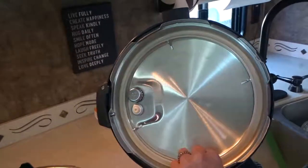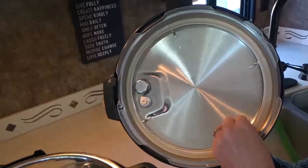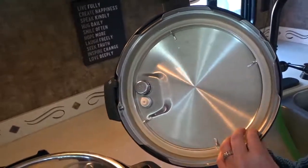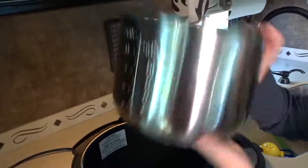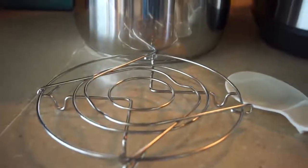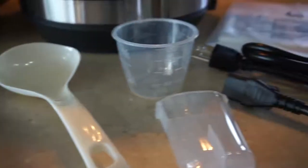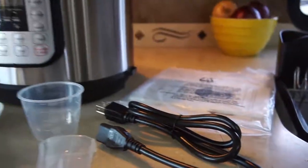These little silicone rings can sometimes absorb the odors of food you're cooking, but they're very easy to replace and inexpensive — you can just get those on Amazon. It's a stainless steel cooking pot with food-grade stainless steel and a three-ply bottom to ensure even cooking. The Instant Pot comes with accessories including a stainless steel steam rack with handles, a rice paddle, a soup spoon, measuring cup, condensation collector, and a recipe booklet.